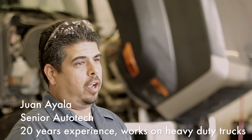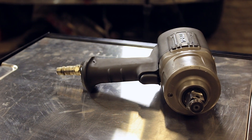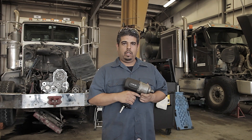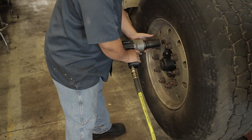My name is Juan. I've been working with the 1770XL 3¼-inch impact. Torque is unbelievable. We use it for removing wheels on medium and heavy duty vehicles.